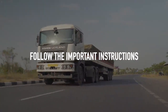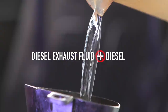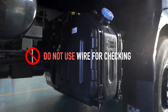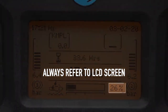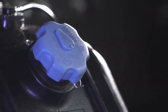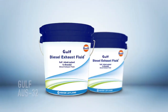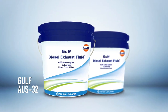Important instructions for better life of EATS: ensure there is no mixing of diesel exhaust fluid and diesel during refilling at fuel stations. Do not use wire for checking the level of diesel exhaust fluid in the tank; always refer to the LCD screen on the dashboard. Always drive with the DEF tank cap properly closed, or else diesel exhaust fluid will react with air and form crystals, damaging EATS. Always use the Ashok Leyland recommended Gulf AUS 32 grade diesel exhaust fluid. Ashok Leyland has designed EATS to ensure minimum driver involvement along with controls that are simple for drivers to follow.